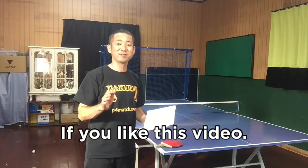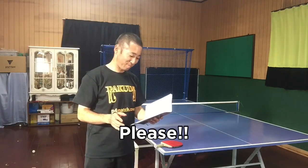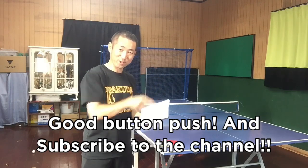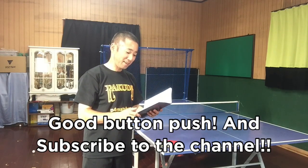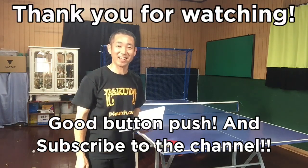If you like this video, please push the good button. Subscribe to the channel. Thank you.